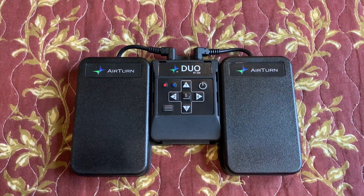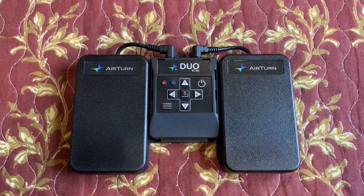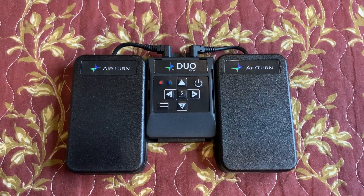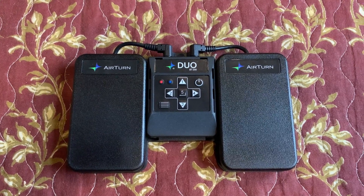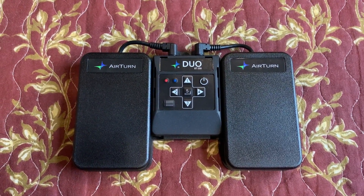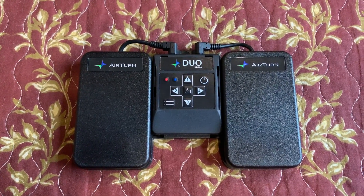Hi, this is Mark Swan from MarkSwanUSA.com. You can also find me on Facebook using at MarkSwanUSAMusic. Today we're going to show you how to pair an AirTurn Duo, a BT-200, with an iPad so that we can control the Ultimate Guitar app using the pedals.